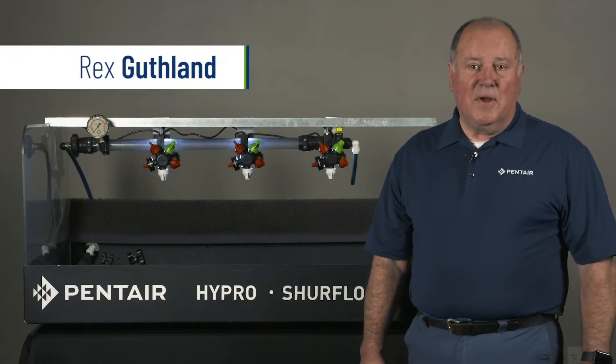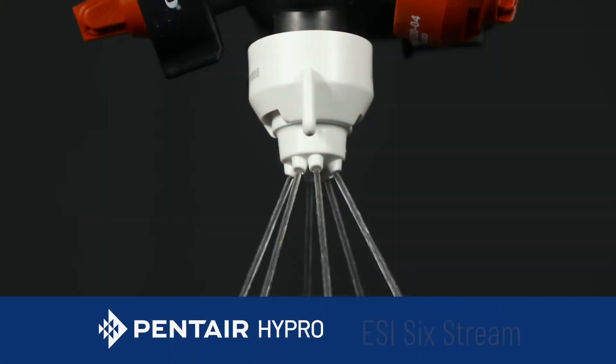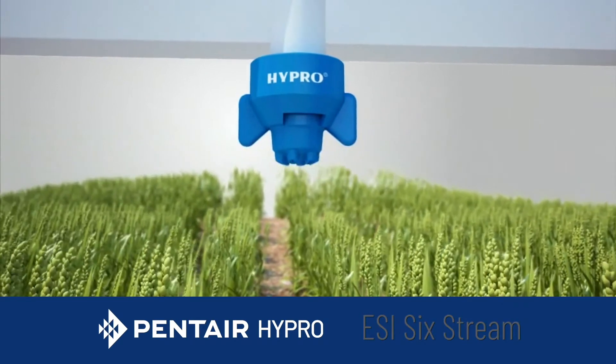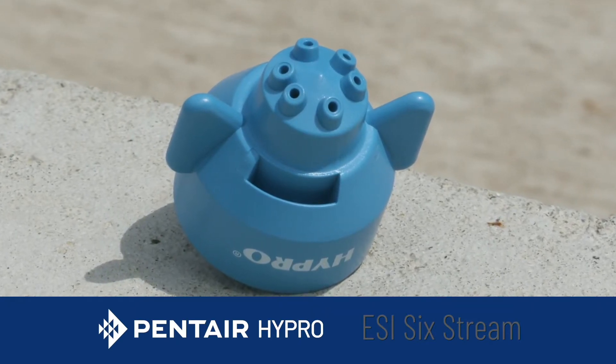Hello, my name is Rex Guthlin with Pentair Hypro. I'd like to talk to you about the ESI. The ESI is a 6-stream liquid fertilizer applicator for cereal grains. It can be used with standard nozzle bodies and standard caps and has a wide range of sizes depending on the gallons per acre you want to apply over your crop.